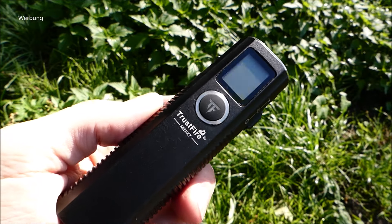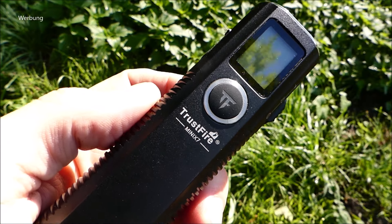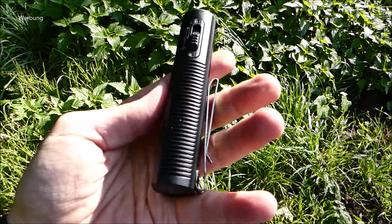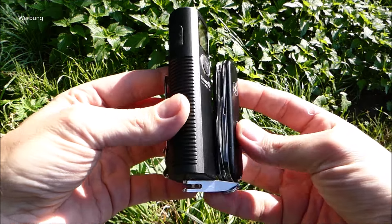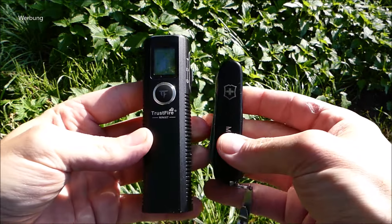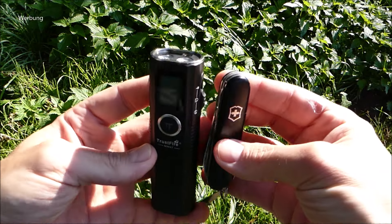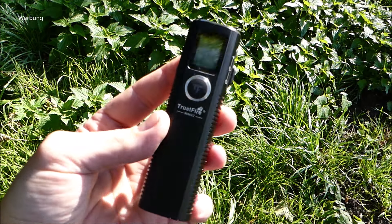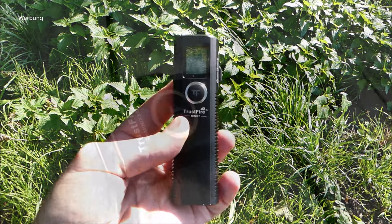Moin! Heute mal eine Vorstellung zu diesem Modell hier, zu dieser Taschenlampe von Trustfire. Das ist die Mini X7 – wobei Mini, ja, schwierig. Hier haben wir mal einen Victorinox Kompakt daneben gehalten. Ihr seht schon, magnetische Endkappe. Das ist ein kompaktes Taschenmesser, also wirklich Mini ist die Trustfire Mini X7 jetzt nicht. Ich hatte die Mini X3, glaube ich, in der Vergangenheit schon vorgestellt.